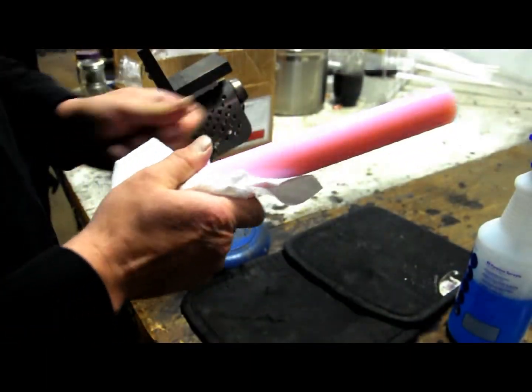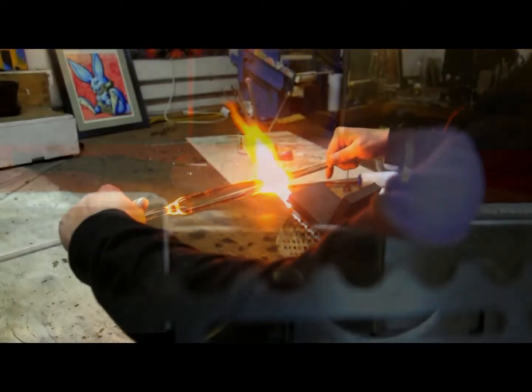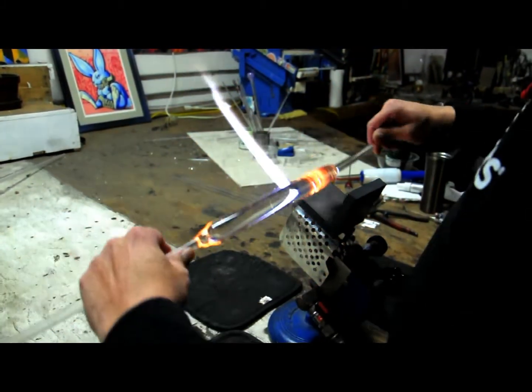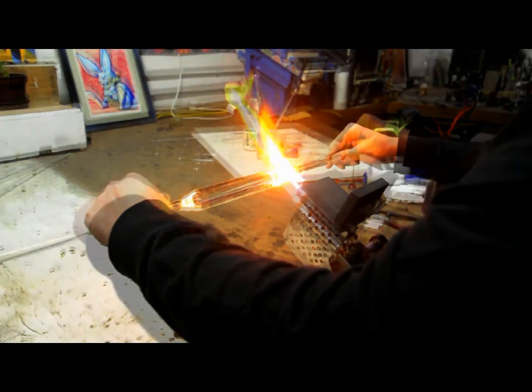This is very important. Next, we'll put one end in the kiln at 1050 to warm up, about 20 minutes. While we wait, let's make our handles. I personally use 10 to 12 millimeter rods for handles.